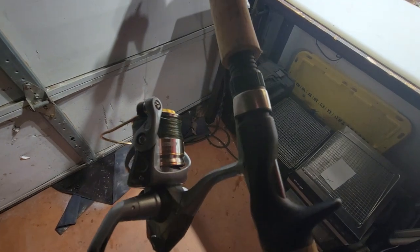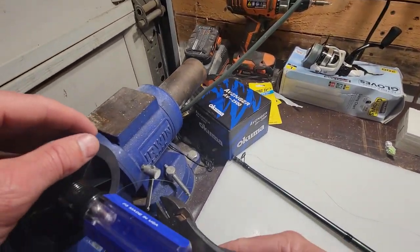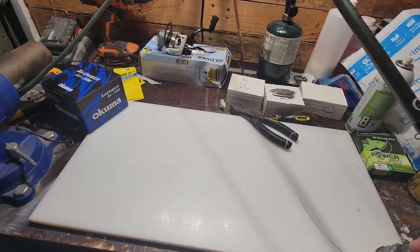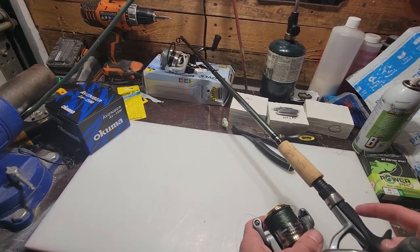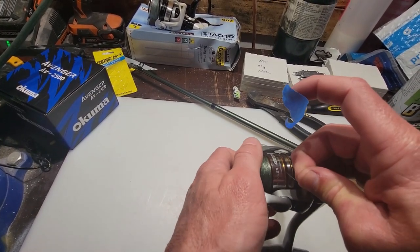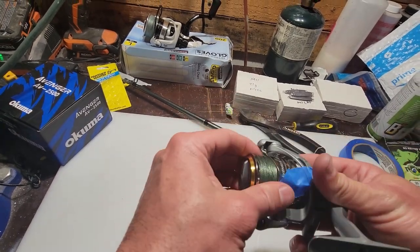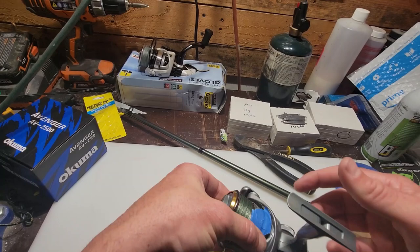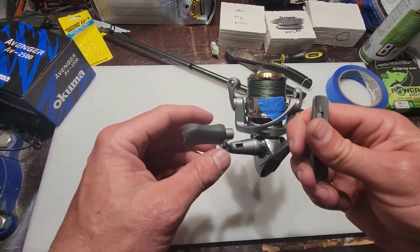As you can see, we're pretty much at max capacity for this reel. I just come over here, take my cutters, cut that line off, done — reel that slack in. Take it off the rod. Now that that's all done, I go ahead and just take a piece of tape and tape that tag end into the spool and it's ready to go fishing. Thanks for watching, hope you learned something — now go get some!